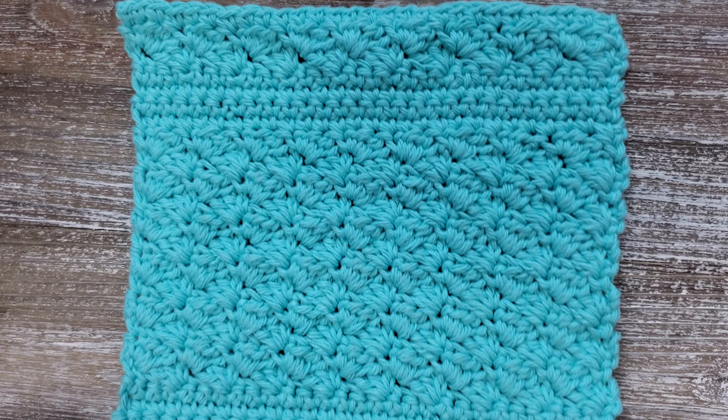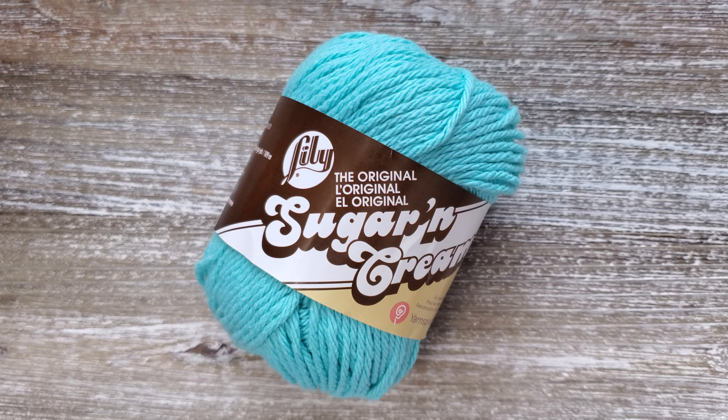For this pattern you'll need a pair of scissors, a tapestry needle, a 4.5 millimeter crochet hook, and a small skein of worsted weight cotton yarn. It'll take about 65 yards of yarn to make this dishcloth. I've used the Lily Sugar and Cream yarn for this particular dishcloth, but any worsted weight cotton yarn will work for this pattern.